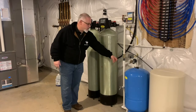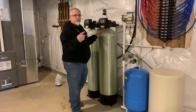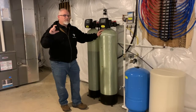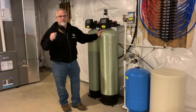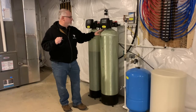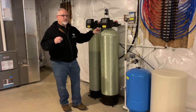The water comes out of the well line, goes through the pressure tank that helps keep constant pressure in the pipes, and then it runs through the neutralizer to get the pH to a normal level. You don't want high acidity because that could eat away at fixtures and pipes, which is why it's really important to have this system.